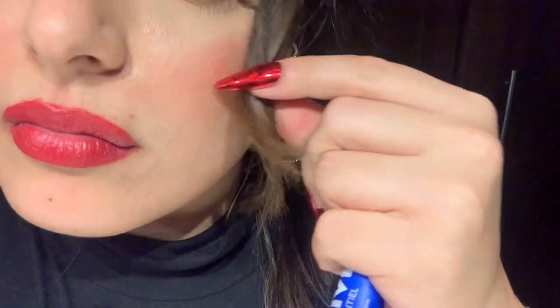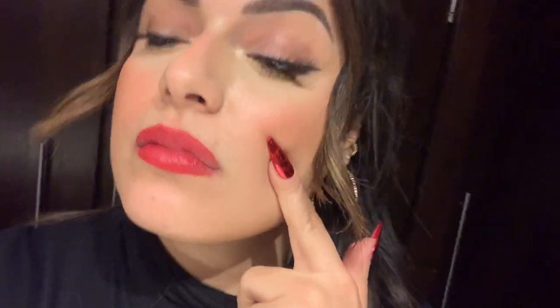Hey guys, here I am at the party! Work is done, I've had a drink, and look — my face looks amazing still. It is currently 10 o'clock. This is the Milk Makeup side and on the other side is the ELF — honestly, they both look amazing.